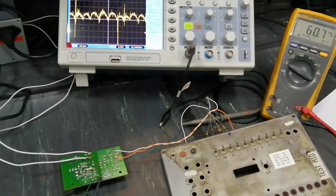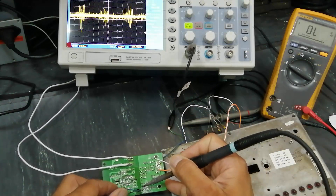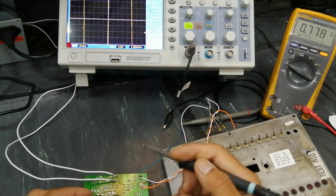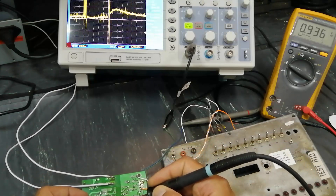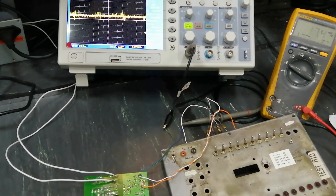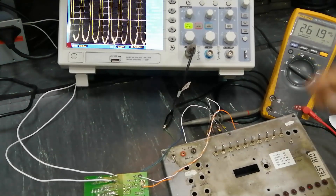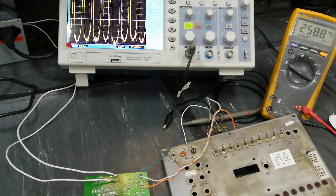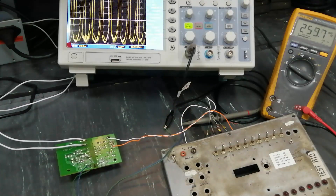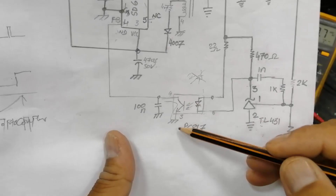Now I will connect the output of the optocoupler. When working on a power circuit, please take care — never touch any circuit when it is powered up. When working, the oscilloscope must be connected through an isolation transformer. I have a separate isolation transformer for my test equipment and a separate one for my working. I connected the oscilloscope at the output side of the optocoupler, at pin 3 and pin 4.